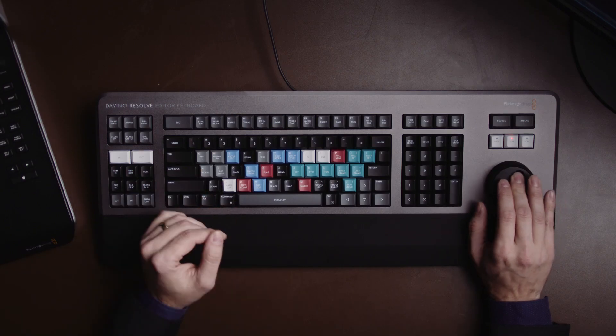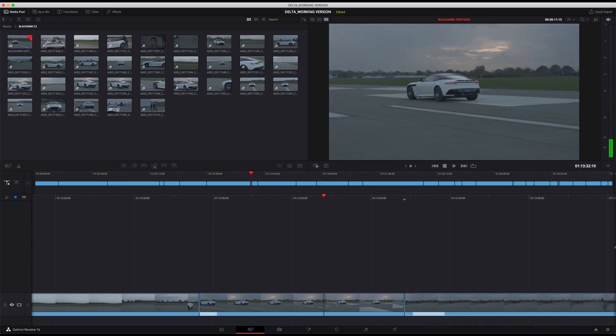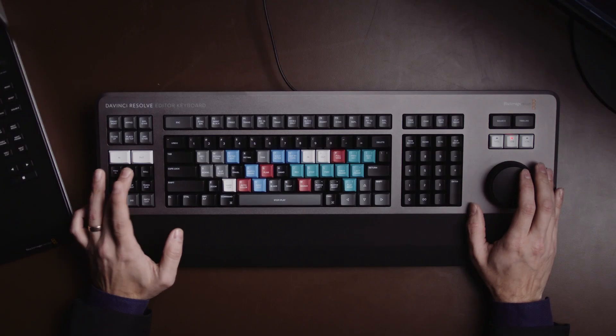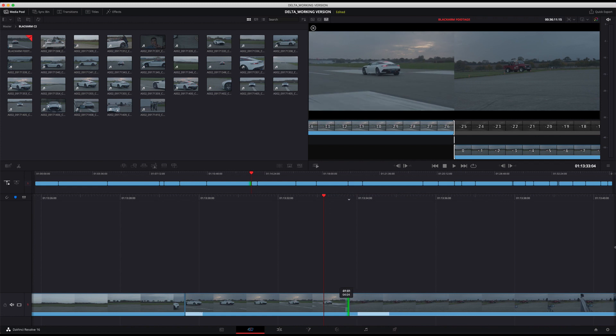I can go to jog mode, which increases the resolution so the movements are finessed — I'm not moving as far with each revolution. I can use that to find the exact point I want. Supposing I then wanted to finesse where a clip comes in — I can go back to trim in/trim out, hold down trim out, and just pull that in with the jog wheel.